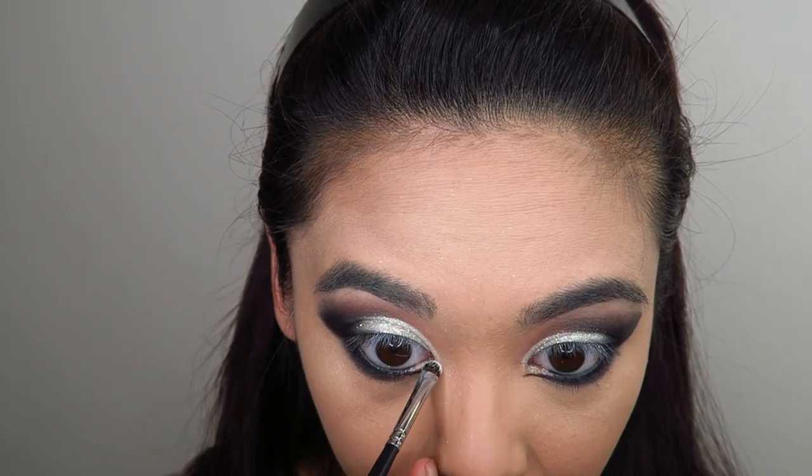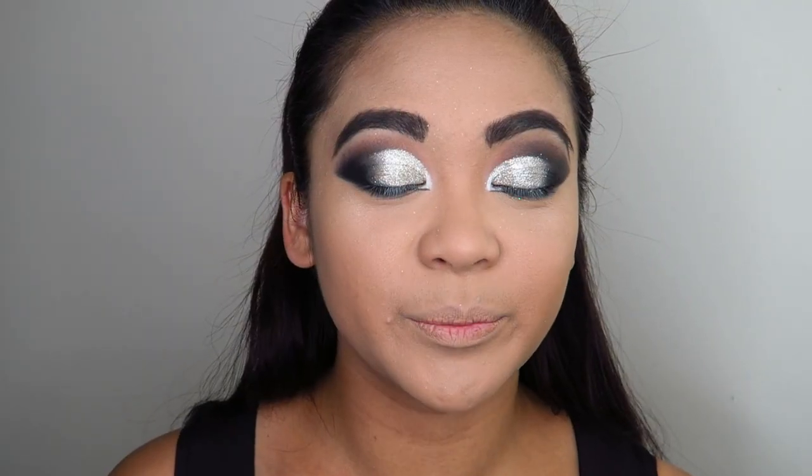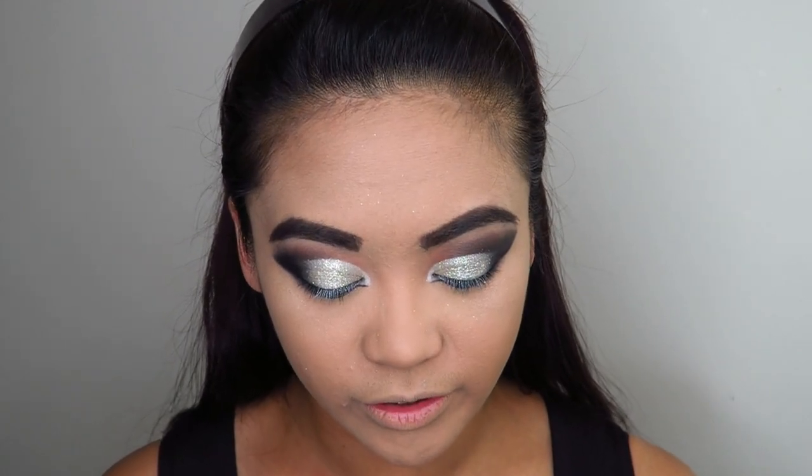Just above the inner corner tear duct area I'm applying some white eyeshadow. For the brows, just fill them in as normal — you could go a little bolder and more dramatic if you like. Always set your brows with a brow gel, clear or tinted, so you know they're going to stay all day.